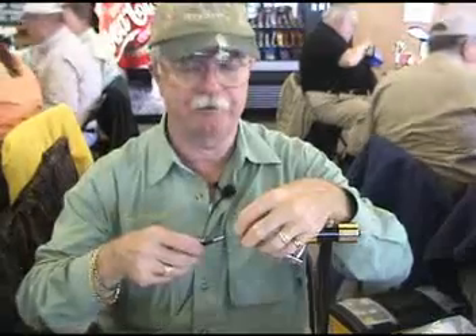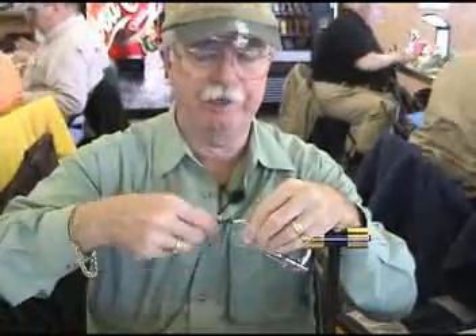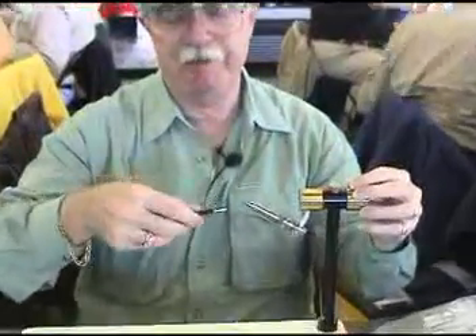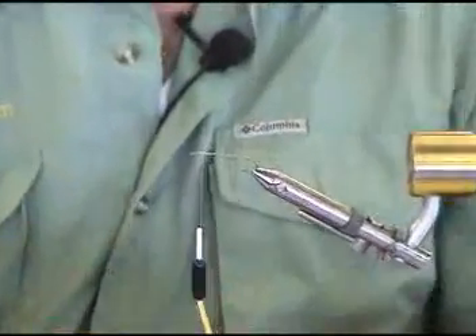I'm just going to attach the thread, and I'm going to put a base of thread down the whole length of the hook shank. Then return it, and I'm going to leave it a little farther back than you normally would for your fly.